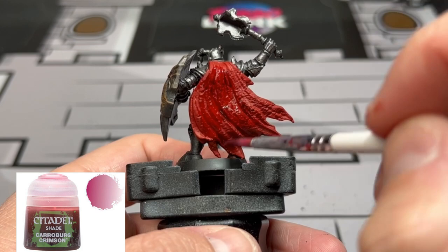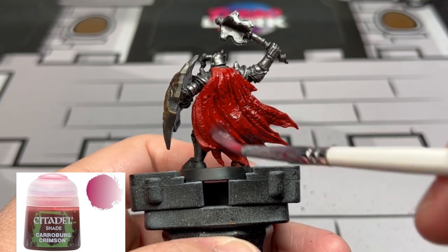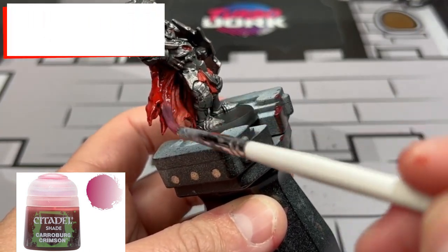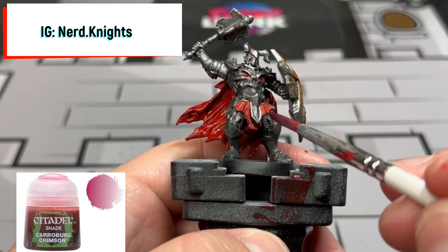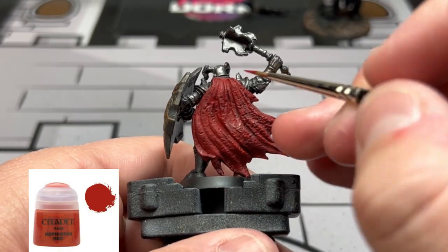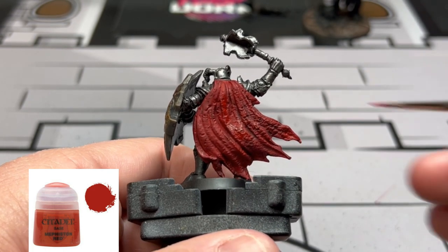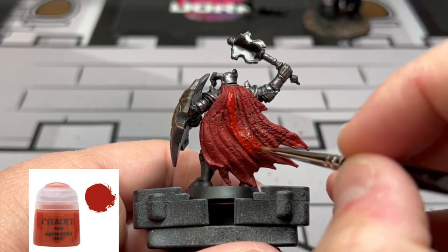Once that's all done and dry, we're going to take some Carroburg Crimson and put it all over our red areas. Be a little careful — you don't want to get this onto the metal, but if you do it's not a big problem. While you're waiting for this to dry, head over to our Instagram at nerd.night — I have some very important announcements and maybe some free stuff to give away. Once dry, reapply Mephiston Red focusing on the raised areas, leaving the recesses with that darker Carroburg Crimson wash.